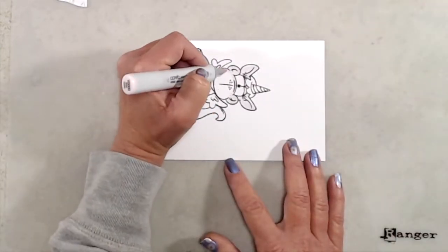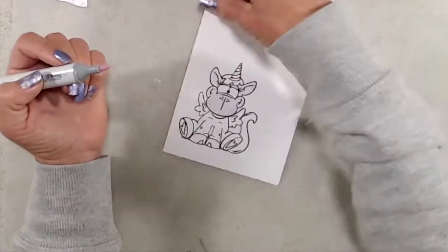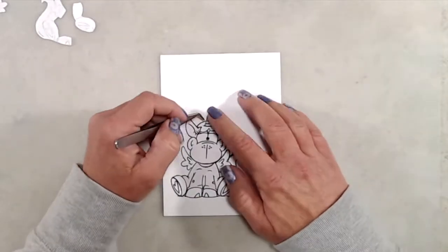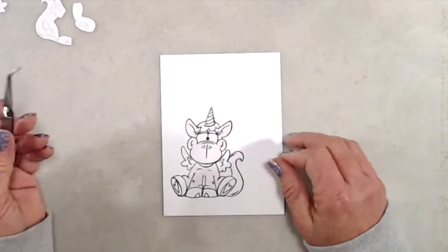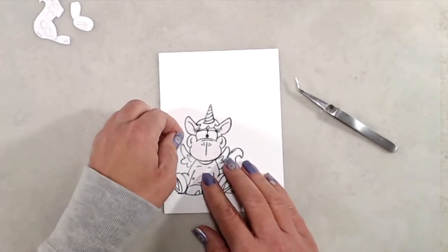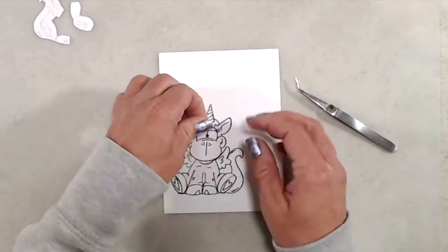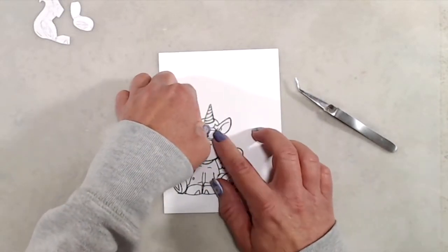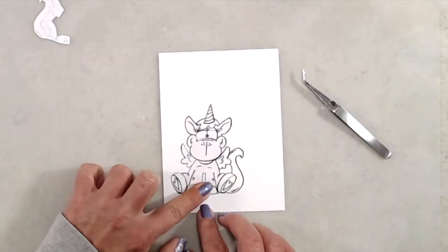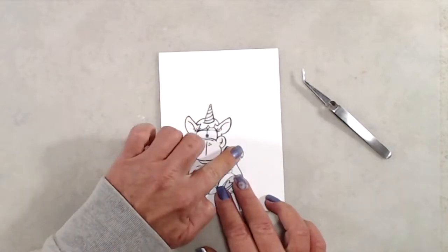Off camera I stamped the unicorn onto a piece of scratch paper so that I could create a couple of different masks. I wanted to mask off the horn, his eyes, the wings, his tail, and his hooves. Cutting out the masks was pretty easy and I didn't want to use a whole sheet of masking paper, which is why I used just a piece of regular printer paper. To create the mask I used my Zig 2A glue pen and let it dry. The nice thing about the Zig 2A glue pen is that if you let it dry completely before putting it on your project it does become a temporary adhesive.